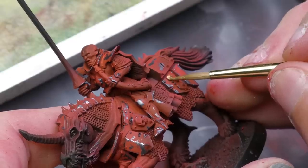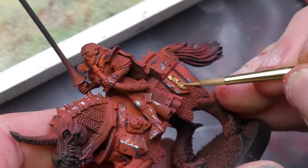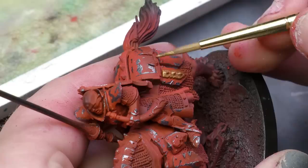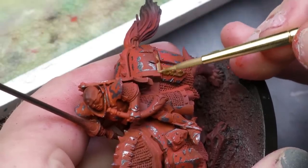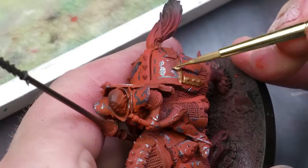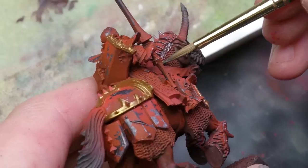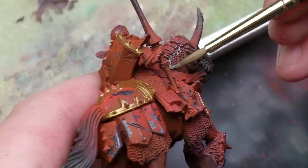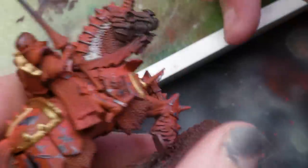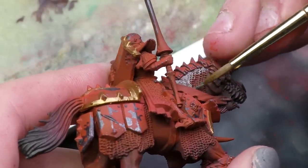Once that was done, I moved on to base coating all the metallics, and there were a ton — I spent probably close to 10 to 15 hours exclusively base coating metallics. I chose to have a variety of metallics like dark blues, silver, bronze, and copper. Having more variety of metallics creates a better end product. You might claim it slows the painting down, but that might only be true by a small margin — the only time lost is opening another pot, putting paint on my palette, and thinning it a bit.